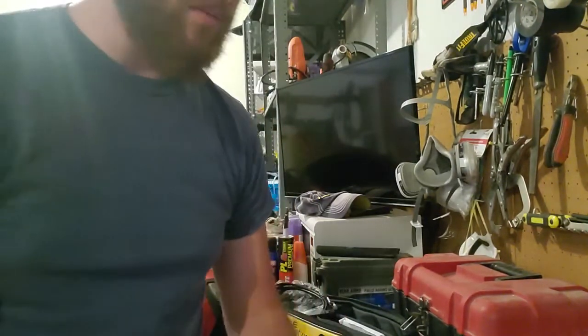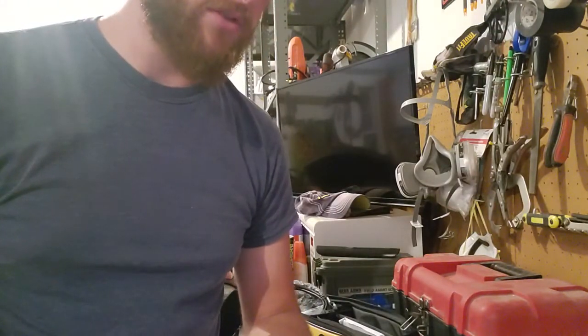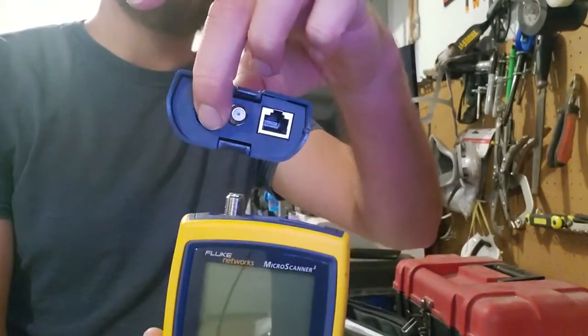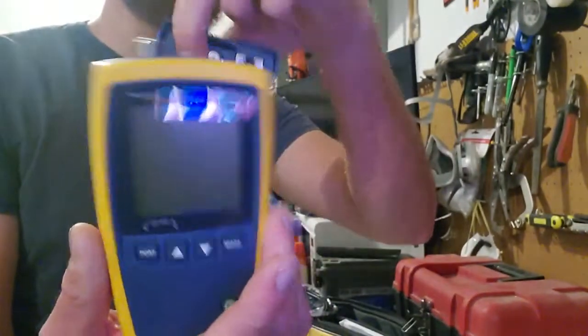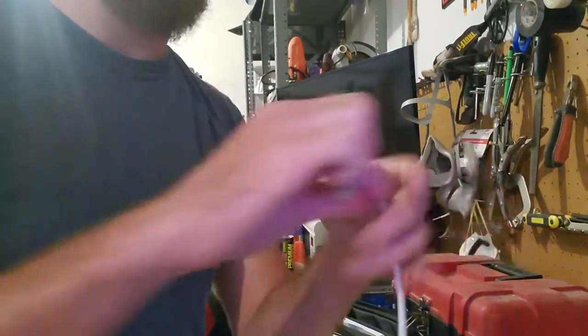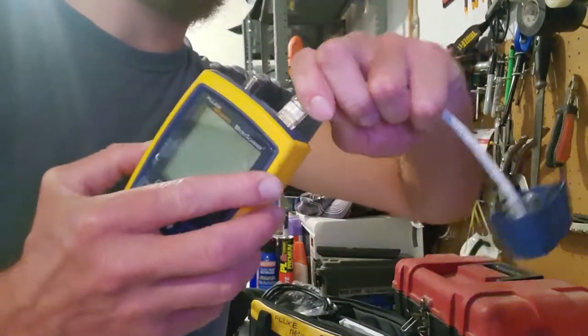But I'm going to go ahead and jump in and show you how to use the tester. The tester has two components that are placed together, at least when you're working with the Fluke Networks device. You'll pop this top off here and you've got a coaxial port and an RJ45 — you've got the same one on the tester itself. All you're going to do is seat your cable in each RJ45 port, one on that one and one on the other one here. You'll hear it click when you get it in all the way.